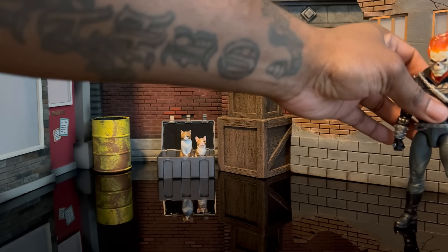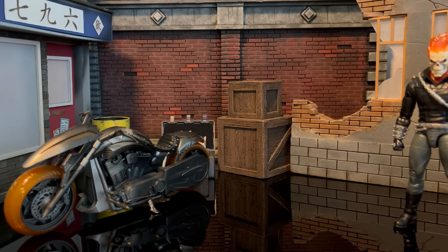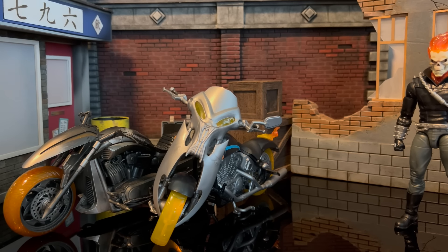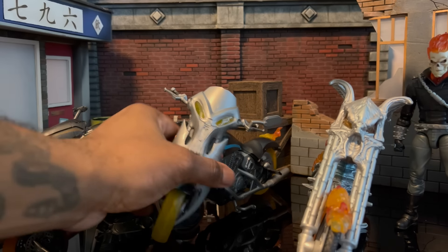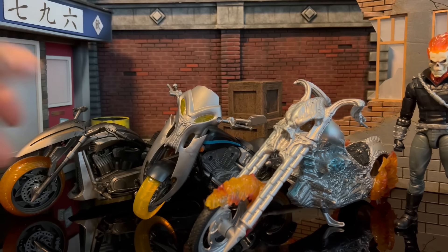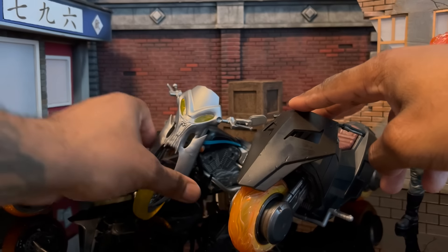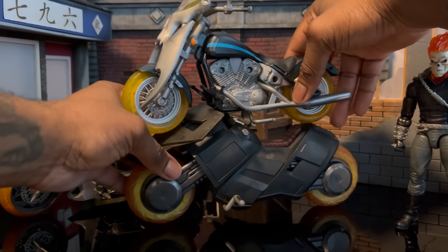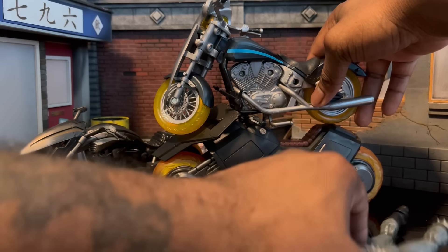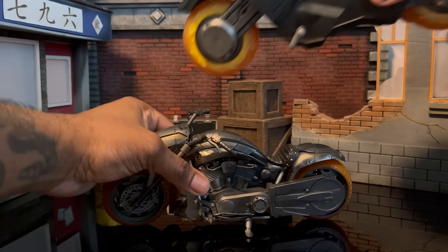Alright, here is the Mezco bike for size comparison — not for price, just size, in case you want to mix and match your Ghost Riders. Here's Johnny's bike, then a different version of Johnny's bike — the RC one — and then Danny's modern bike. The RC one is the largest. The two brothers actually look really good together on bikes regardless of version, especially for Heavens on Fire storyline shots.